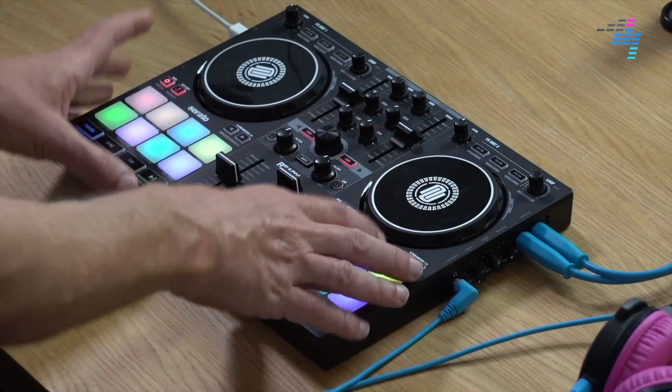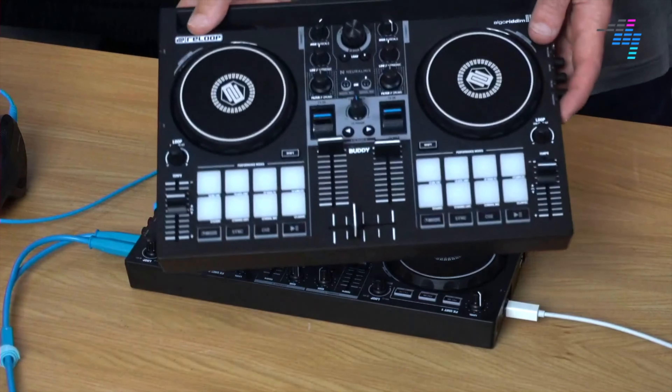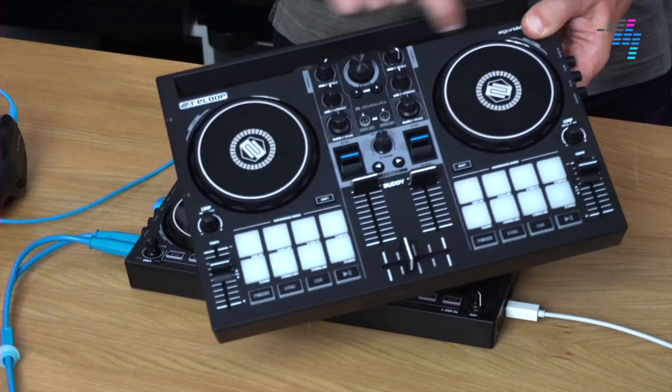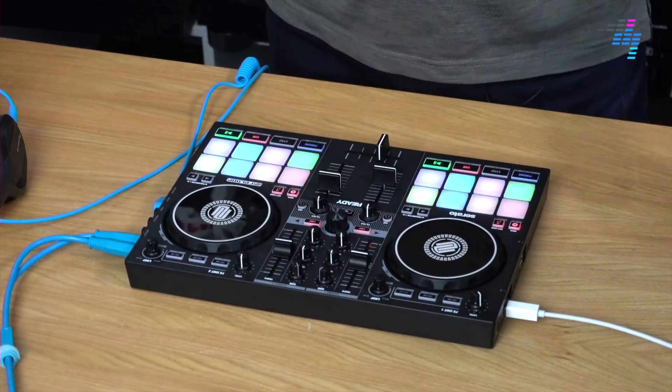This is the Digital DJ Tips review of the new Reloop Ready controller from Reloop. It is a small form factor, portable Serato DJ controller, and it's very different from another one you might have seen recently which was exactly the same size — the Reloop Buddy. They look the same, but the Buddy is for iOS, with a stand in the back for an iPad, and works with Algorithm's DJ Pro AI software, whereas the Reloop Ready is for Serato, and is aimed at a slightly different kind of person.